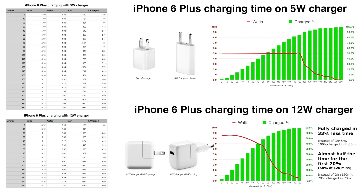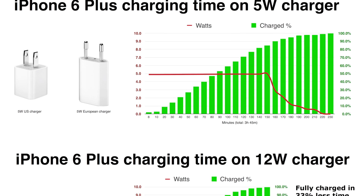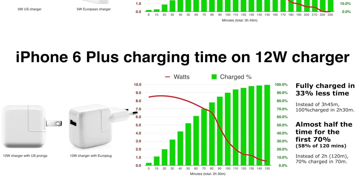Here it is — how the iPhone 6 Plus charges on 5W, and how it charges on a 12W charger. But it could be the 10W brick as well; it never passed 10W. So it is clear that the 5W charger provided in the box with the iPhone 6 Plus, and also the iPhone 6 and 6S and 6S Plus, is less than ideal.